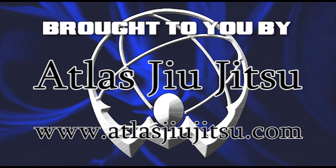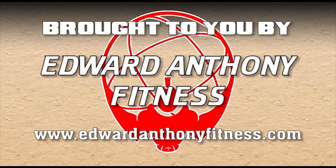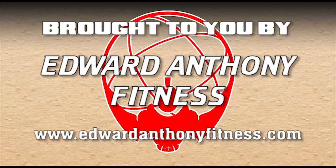This has been brought to you by BJJ Revolution Team, Atlas Jiu Jitsu, Edward Anthony Fitness, Combat Skin — it's a revolution!